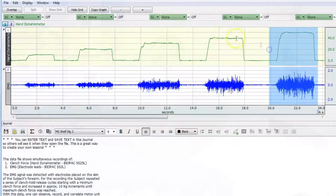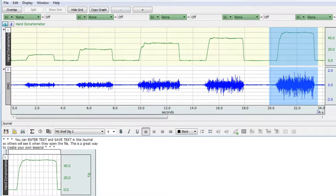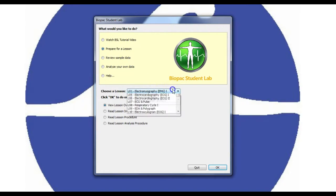Biopac Student Lab Software — for data recording, analysis, and sharing. Students can use the free student download to prepare and analyze data outside of class, so more recording can be done in lab.